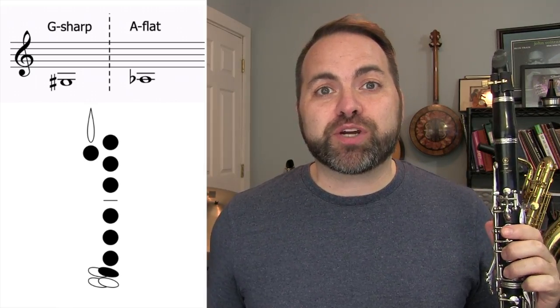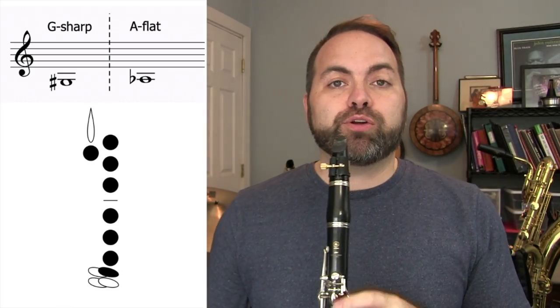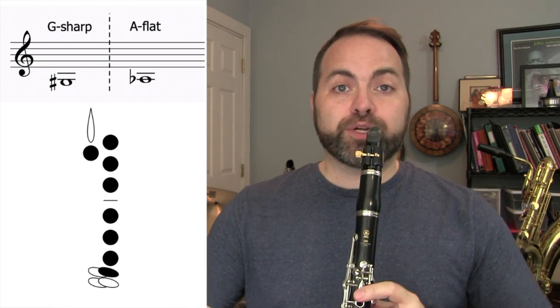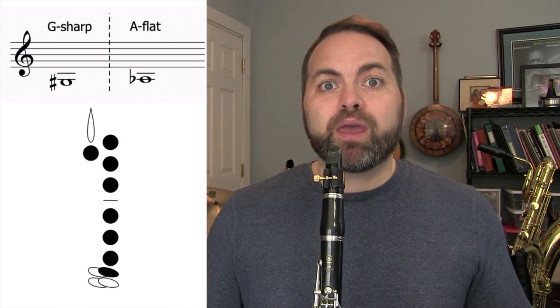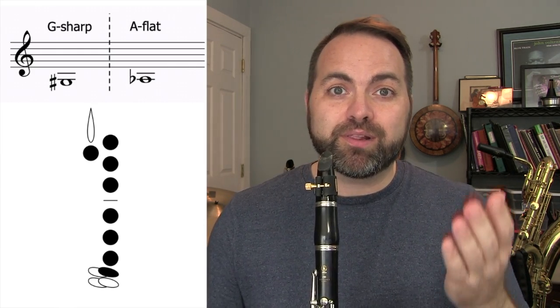Let's give this note a try. Sit up nice and straight, place your fingers on the correct keys, make sure you're using the proper band face, otherwise known as embouchure. You're holding your clarinet properly — take a nice deep breath and send strong, steady air through your clarinet.